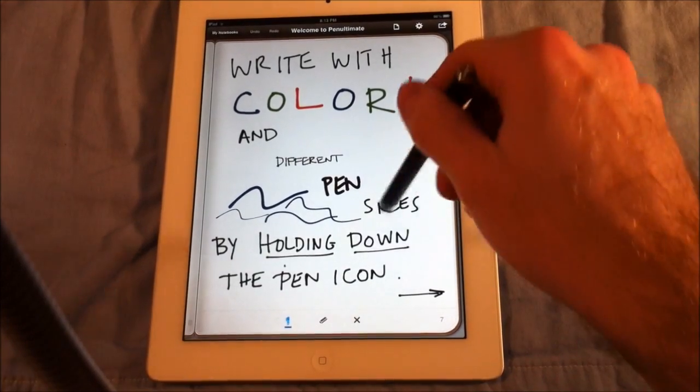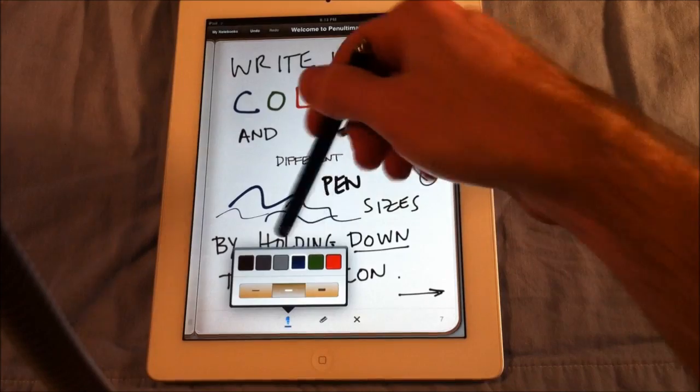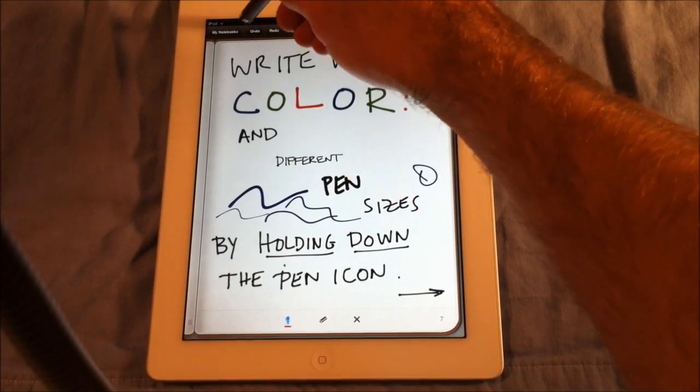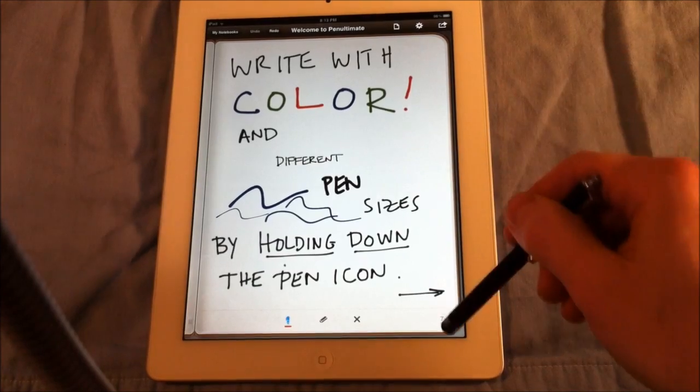Write in color — so you can write in different colors. If you hold down the pen icon, you have your different colors and different thicknesses. So go change it over to red, and you can just draw like that. And I can just undo what I just did because it doesn't look very nice, and do a little squiggle instead.